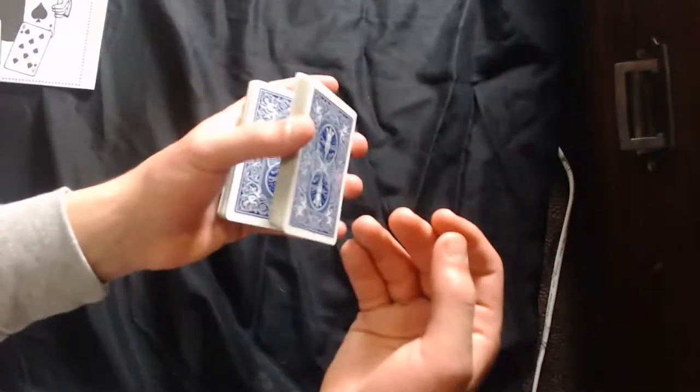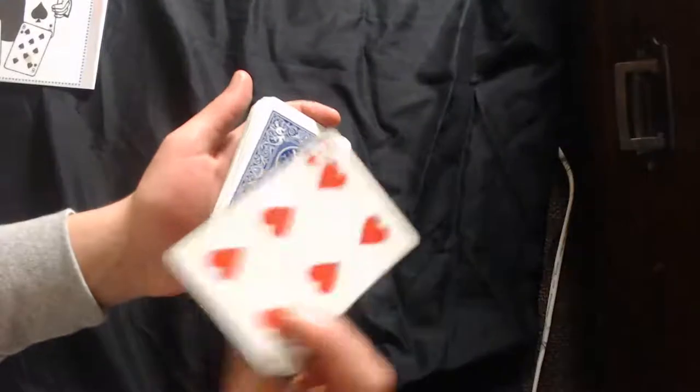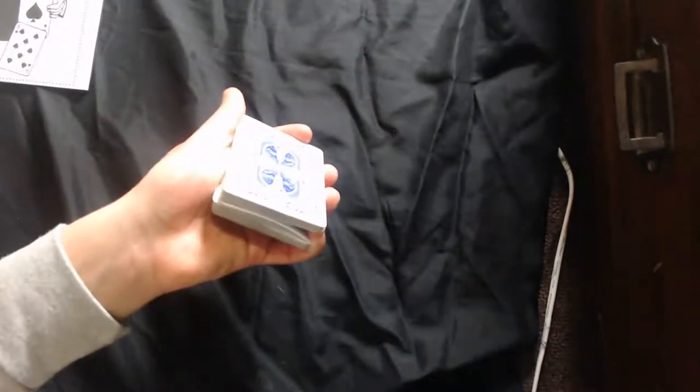I'm going to teach you a really easy card control right now. Get a spectator to choose a card — say the six of hearts — then riffle the deck and when they push it in, you want to side-jog it where your pinky is. Take your pinky and push it down to get a pinky break, then transfer it into a thumb break so your thumb is breaking up the cards. Say you're going to cut the cards, then take bit by bit of the bottom pack and put it on top until you get to the last one — that controls the card to the bottom.